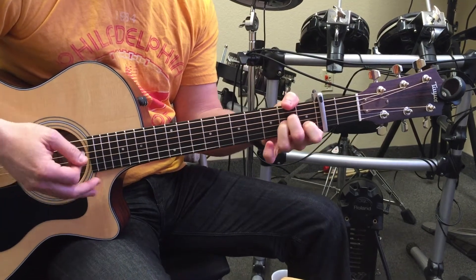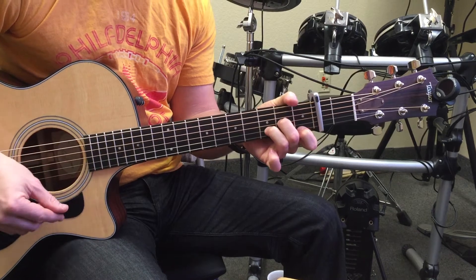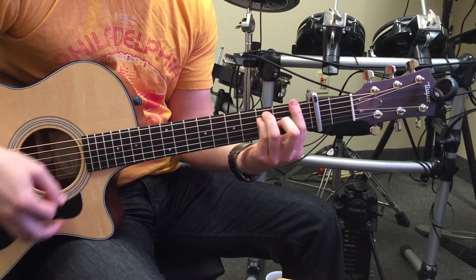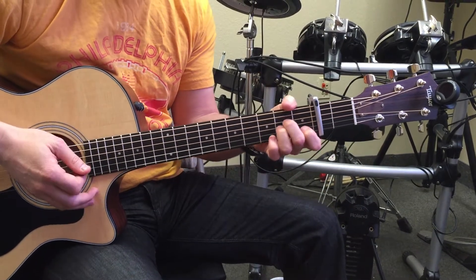So one, two, three, four beats for A minor; four for C; four for D minor. One, two, three, four — that's the only funky part, and it is kind of fast.